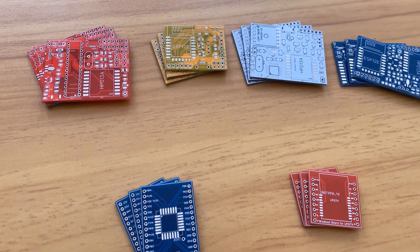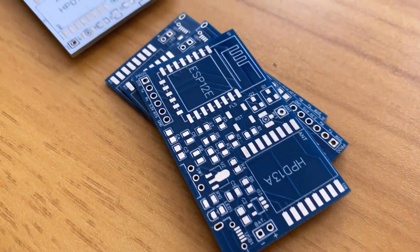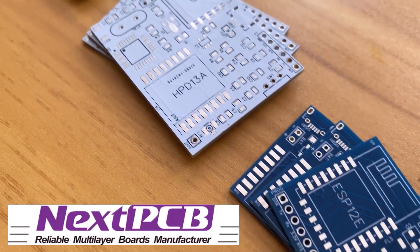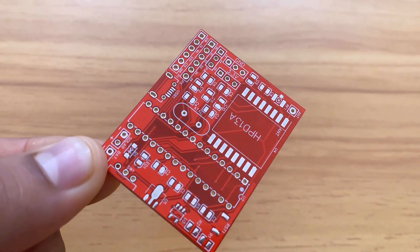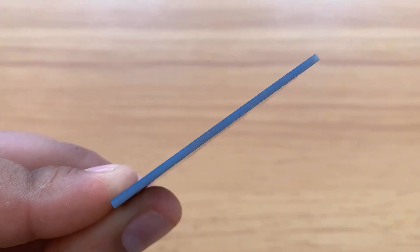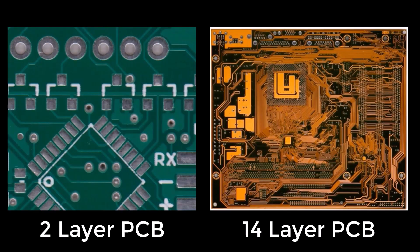Do you want professional PCBs like this one? That looks so good. Then use the services of NextPCB. You can select the board size, any solder mask color that you want, including something like red and green. You can select the thickness and the PCB could be from 2 up to 32 layers for some more complex designs.